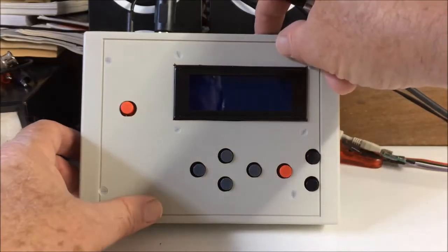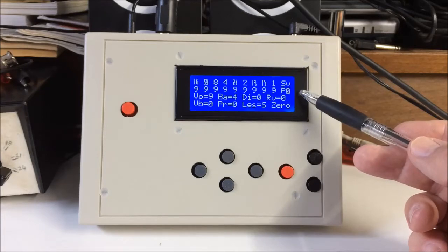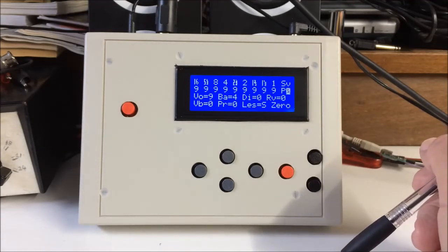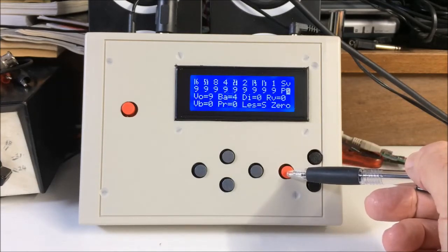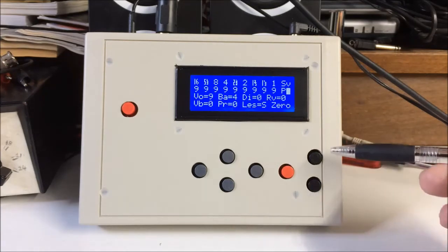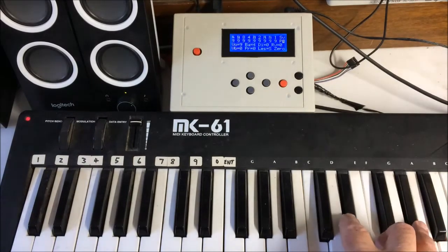Now let's have a look at the controls and display. I went with a 20x4 display because it can show all the information you need in one go, and character LCDs have come right down in price — this one was less than 5 pounds on eBay including postage. The buttons consist of left and right, and up and down or increase-decrease. The mode button switches between drawbar level adjust and adjustment of the other parameters like volume, reverb, vibrato, etc. There are two separate buttons for Leslie on-off and fast-slow, which you need to get to quickly while you're playing. Hubert chose the Leslie speed control messages to be the same as the modulation wheel, so you can change the speed on any standard MIDI keyboard with the mod wheel.